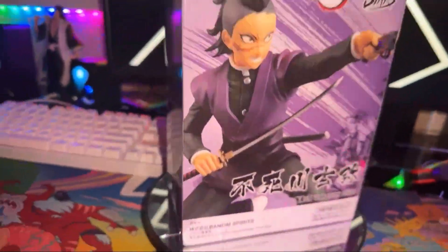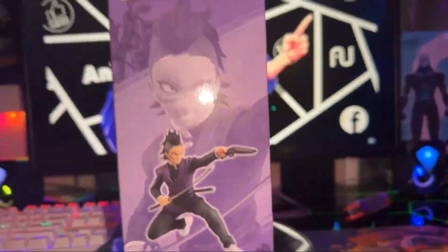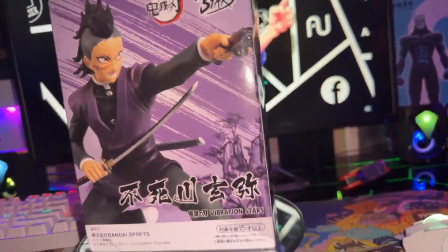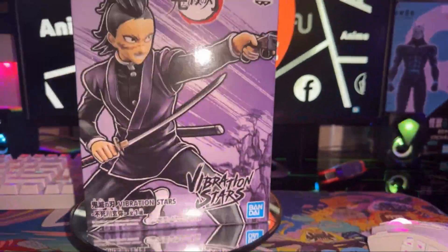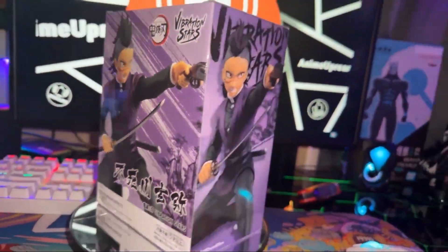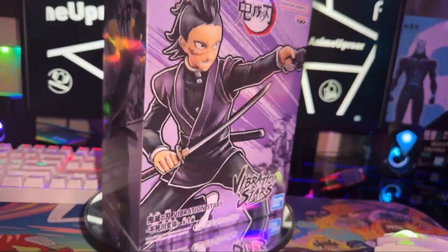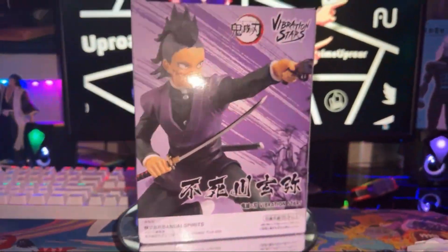What is going on guys, it's your boy AllTurbo and I'm back with another unboxing video. This time we have Genya — I believe that's his name. He is from Demon Slayer, one of the boys. He is a Hashira in training, he's trying to make it. He's got a sword, he's got a double assault sawed-off shotgun, and he can go half demon mode.